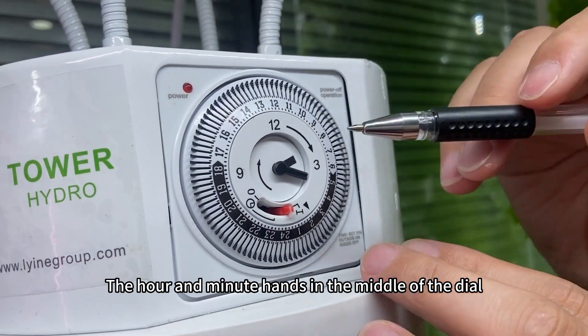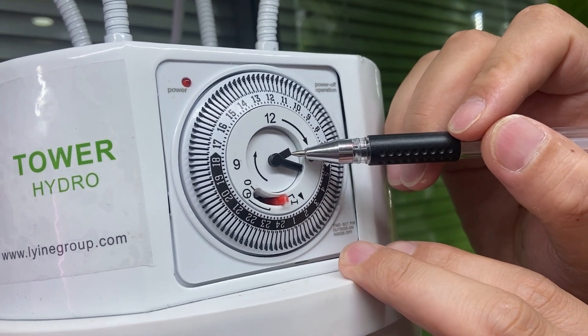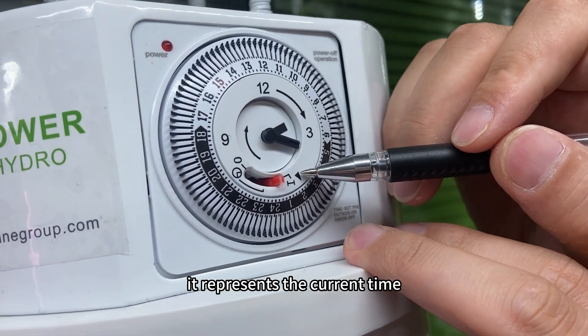The hour and minute hands in the middle of the dial have the same function as the black triangle below — they represent the current time.